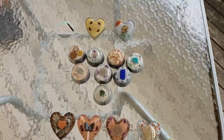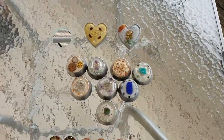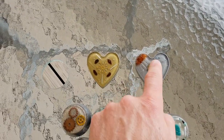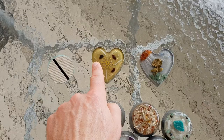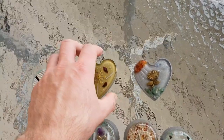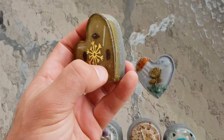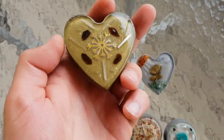Hey guys, welcome back. I just want to run through with you some new orgonite that we've got here. Yesterday I uploaded a video of these coming out of the mould along with some other pendants, but I haven't done anything with these so they're not ready — they're not polished up or anything, so I still need to rub them back with sandpaper to get them all polished.